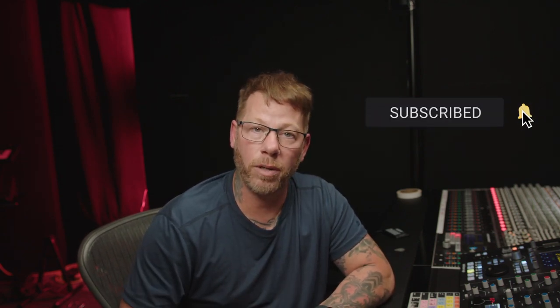If you got anything out of this video, hit the like so other people can see it. If you're into this kind of content, subscribe and hit the bell so you can be notified when I upload another video. I'll see you in the next one. Bye-bye.